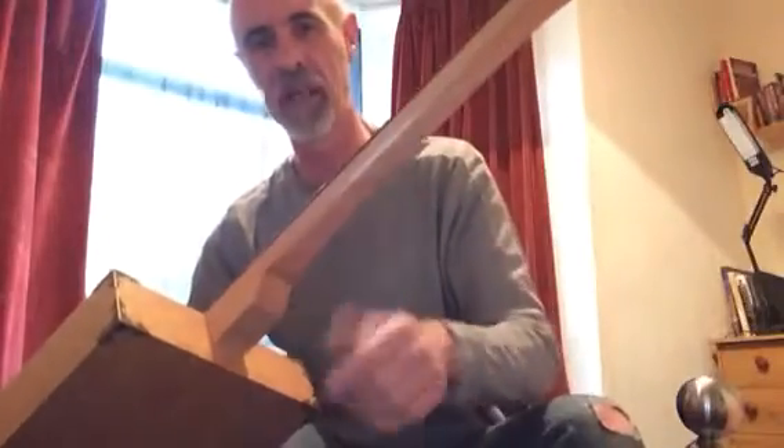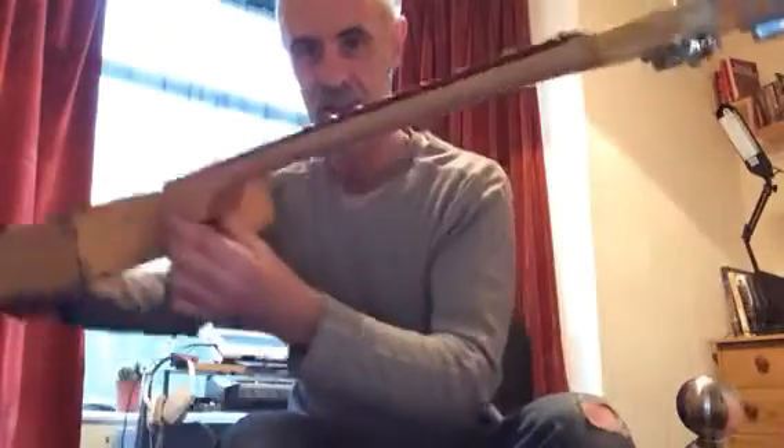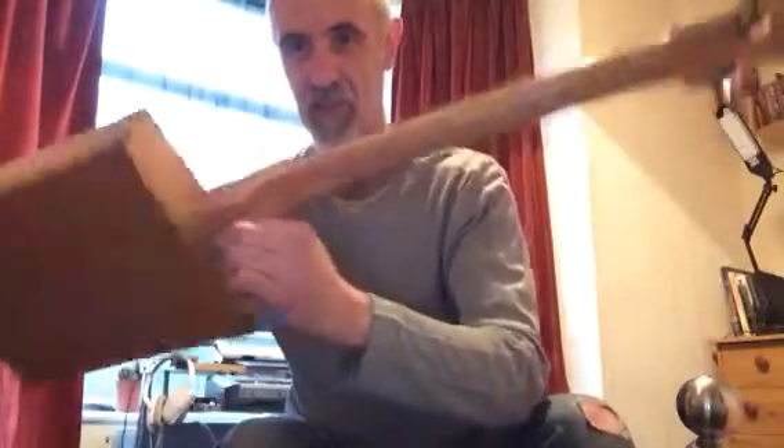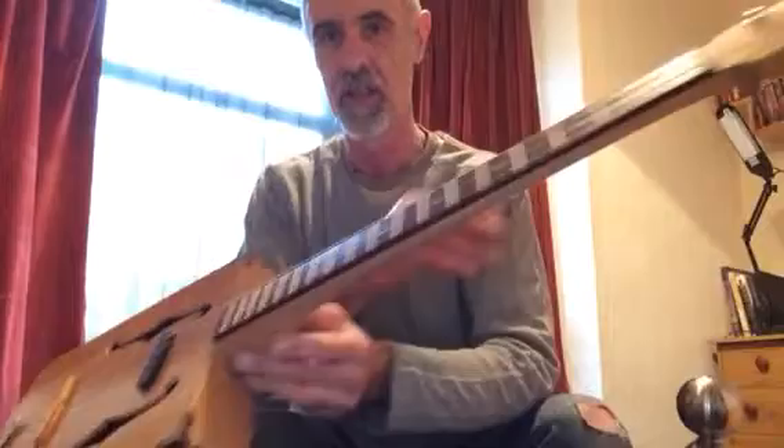The neck is rounded as well — it's not the usual square, planky stuff you usually buy nowadays for cigar box guitars. You've got a proper profiled guitar neck on there, carved out of one solid piece of beech.